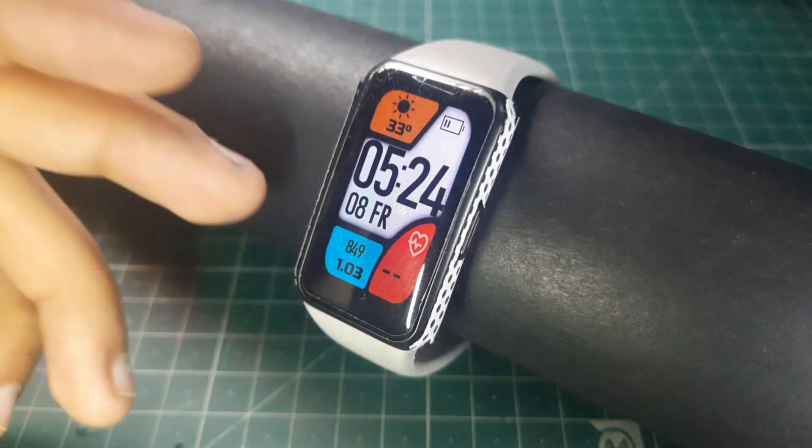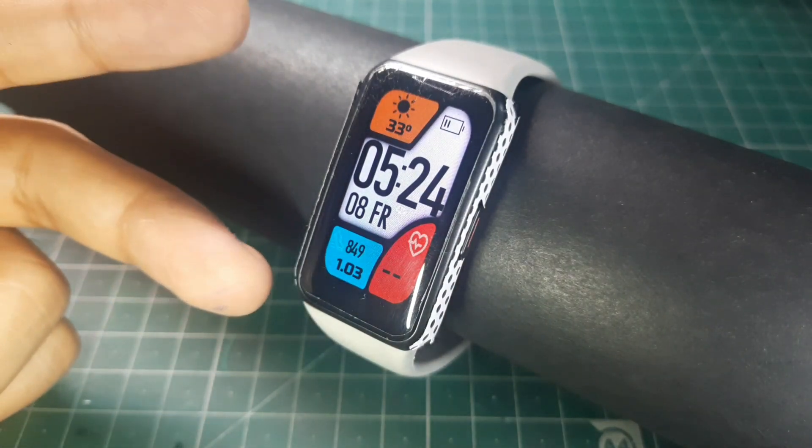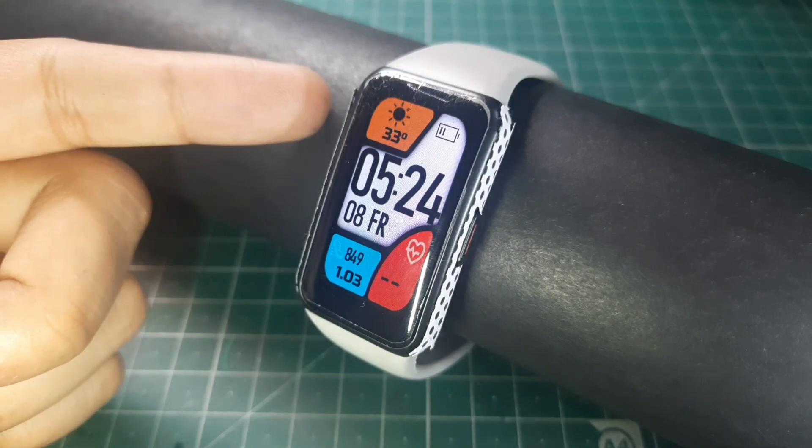There you have it — some of my favorite watch faces. In the video I also showed you how to install custom ones, so I really hope you enjoyed and thanks for watching.